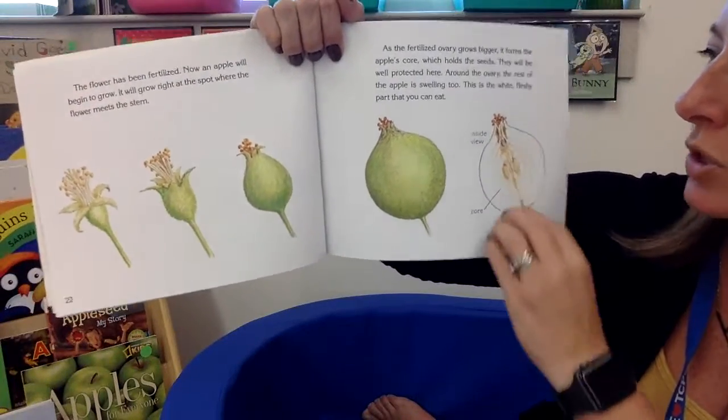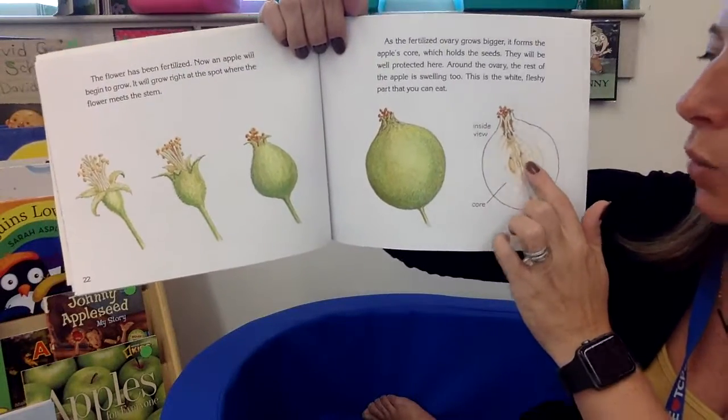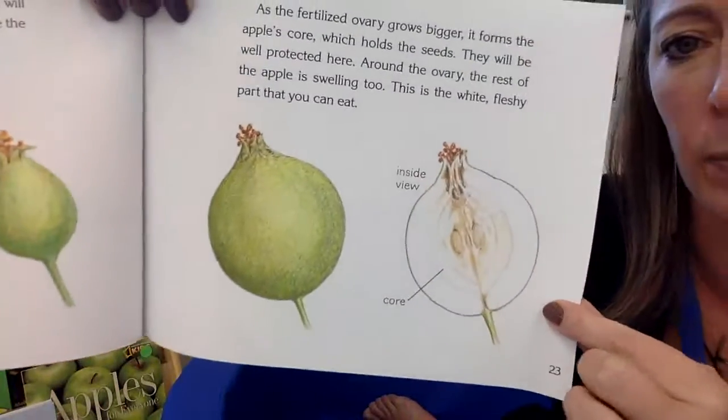The seeds will be protected there. Around the ovary, the rest of the apple is swelling too — bigger and bigger. The core is the ovary, the middle. The white fleshy part that we can eat is the outside. This is a cross-section of the inside of the apple.